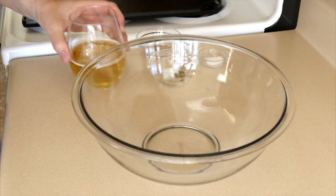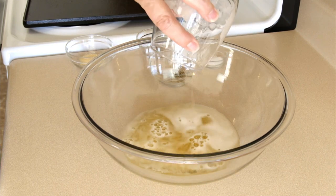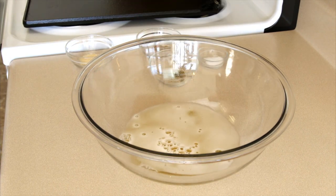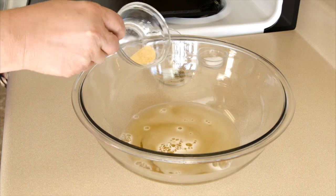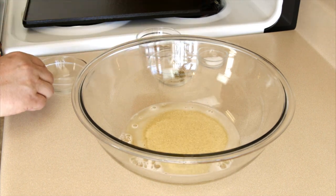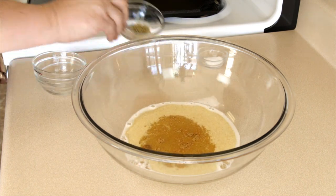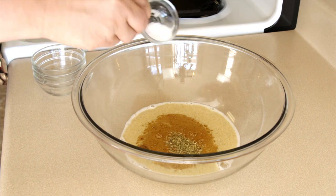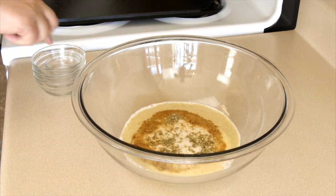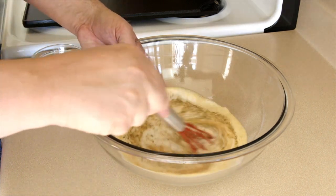Let's make our marinade. I've got one cup of beer — the rest of the beer was for the cook. I've got half a teaspoon of granulated garlic, half a teaspoon of cumin powder, half a teaspoon of oregano, half a teaspoon of salt. Pretty easy to remember. Now we're just gonna mix this up a little bit and set it to the side.